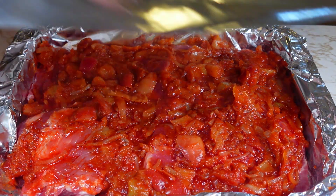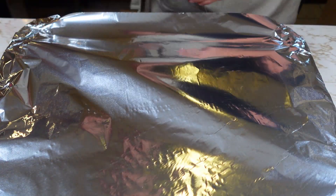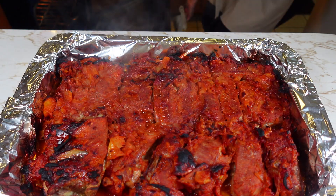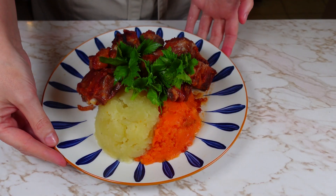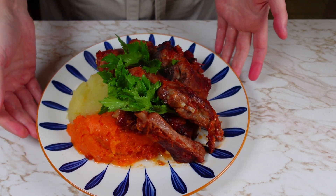Cover it with aluminium foil and then bake it for 45 minutes at 420°F. Thank you for watching and see you next time!